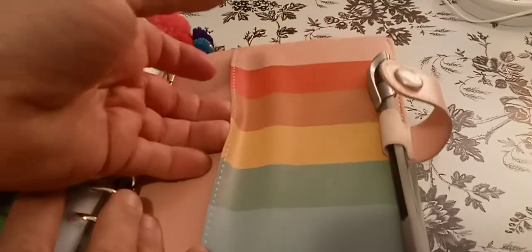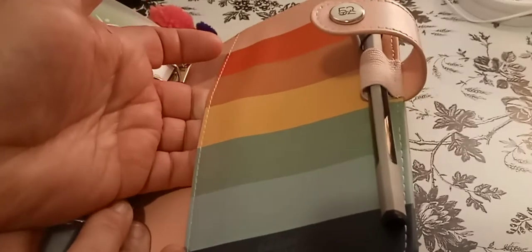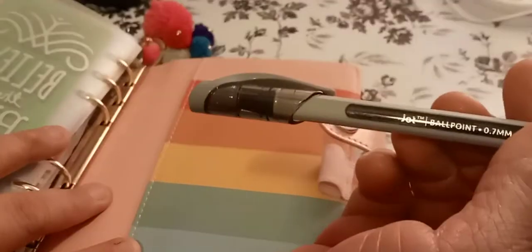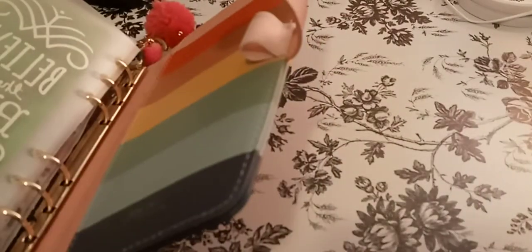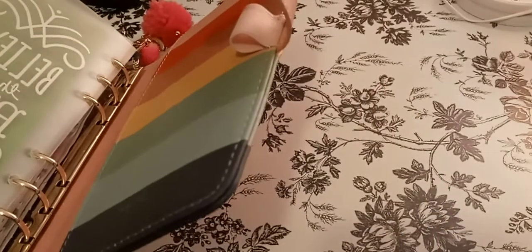And then I have this pocket. If you know anything about the Agenda 52, they're usually loose, and the Carpe Diems are really loose. But this one seems a little tight. I have a pen from Dollar Tree which is the Jot Ballpoint 0.7 — oh my God, is this thing nice. I just leave that in here as well. It writes really nice and I love black ink. Eventually I want to start using different colors because I have so many colors just to use them. That's my flip through.